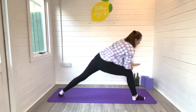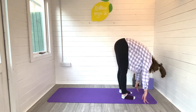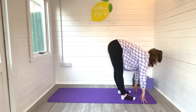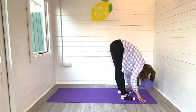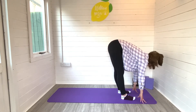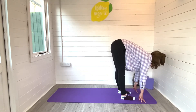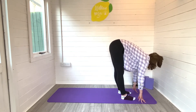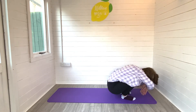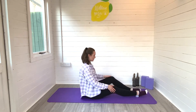And then we'll release by stepping all the way to the top end of our mat, back into our forward fold. Just let yourself hang heavy. Inhale to find your flat back. Exhale fold. Inhale flat back. Exhale to fold. One more time — inhale flat back, and exhale fold all the way back down towards the legs. And then we're going to melt down onto our sit bones, coming down to the ground.